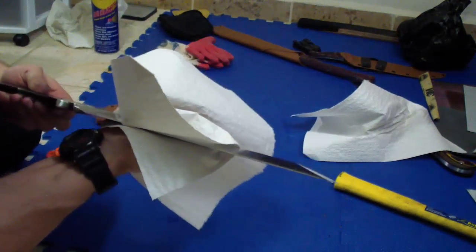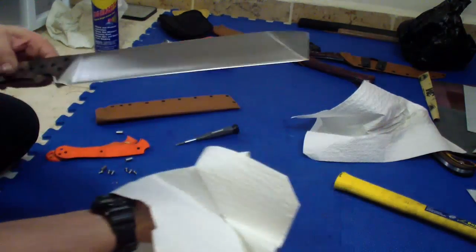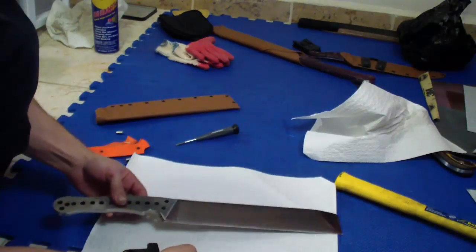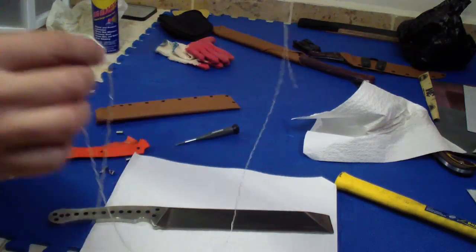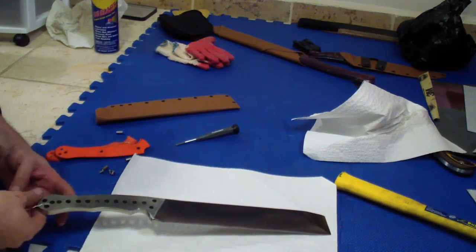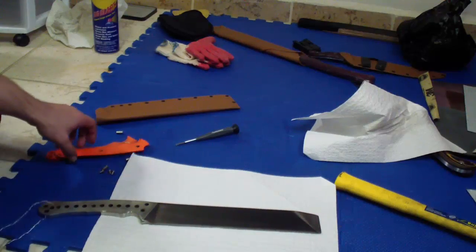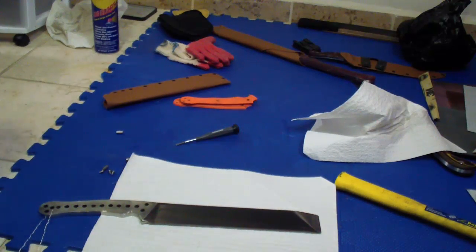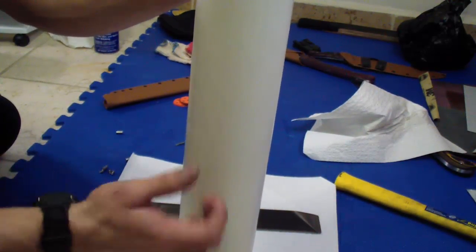Once you've cleaned it, you want to wipe it down with a dry towel and make sure there are no swipe marks from the alcohol itself. For these larger blades, I have a piece of gutted paracord — just the inner strand. I'll loop it through one of these holes in the blade, just like so. That's my handle for now. And what I did — someone mentioned in a previous video where I was looking for a container for the acid for these larger blades — PVC piping.